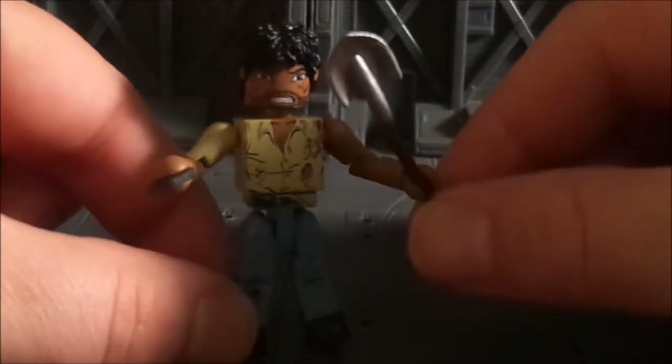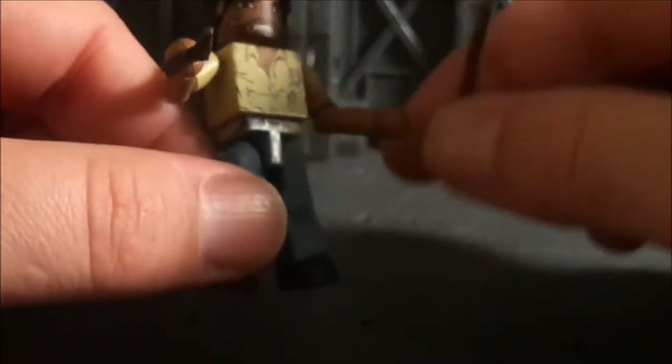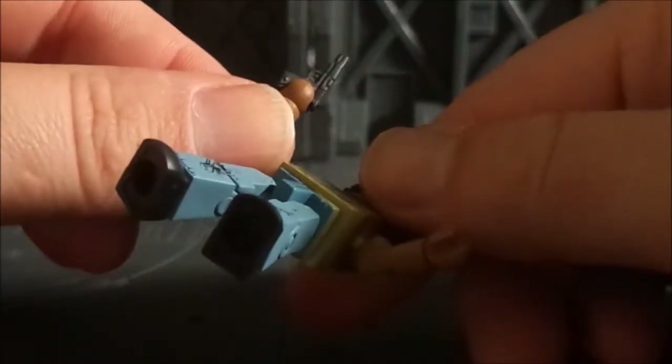He also comes with a shovel. If you guys have been following the TV show at all, you saw Morgan in the earlier seasons where he did have a shovel, which is kind of appropriate — he also had it in the comic book. That's a nice little touch; it fits well on his hand. He also comes with a little pistol — it looks like a nine millimeter, maybe a Beretta. Nice little pistol, fits well on his hand.